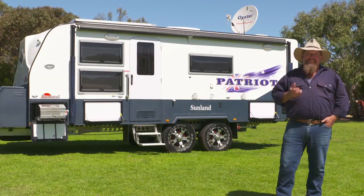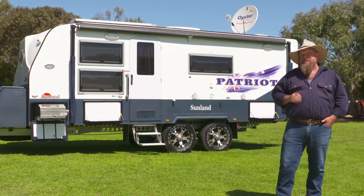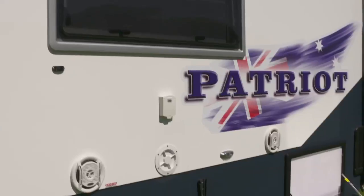When you come around this side here, the outdoor entertaining area is something pretty special — barbecue, lights, entertainment system.